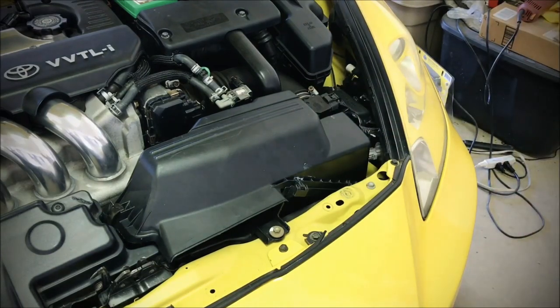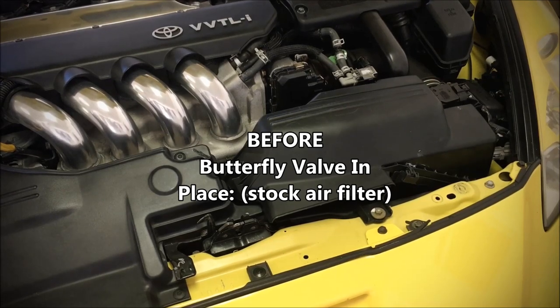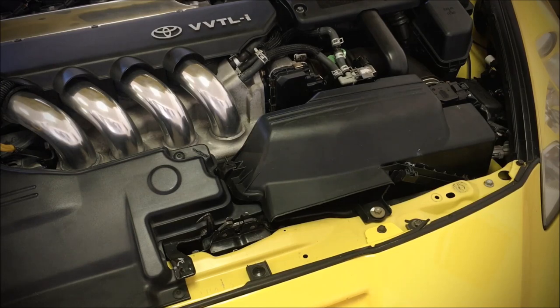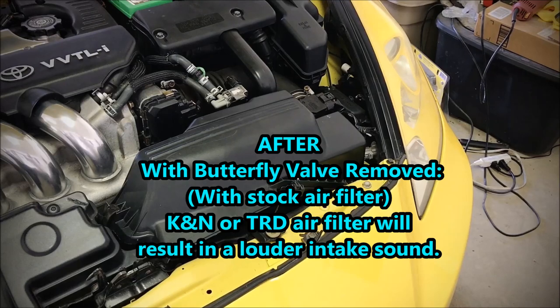So that's it. Let's start the car and see what it sounds like.